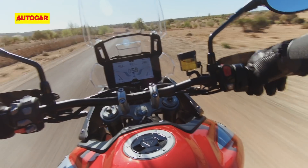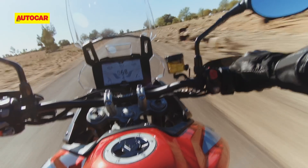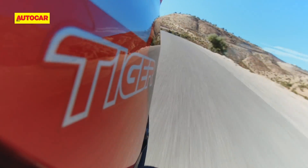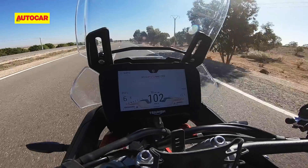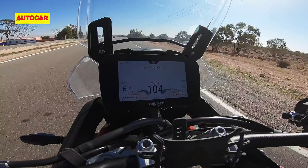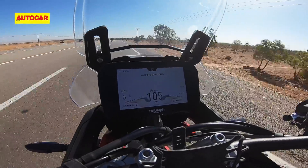The only issue I feel with the motor is vibrations in the handlebar under hard acceleration. It's not bothersome and won't leave a numb sensation in your hands, but you will notice it. On the flip side, cruising at 100–120 kmph is vibe-free, thanks to the taller 5th and 6th gears — the motor spins at just under 4,000 rpm at 100 kmph and a shade under 5,000 rpm at 120 kmph.